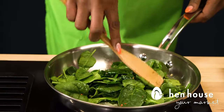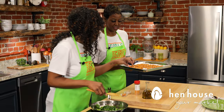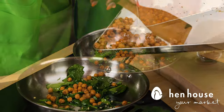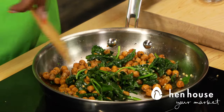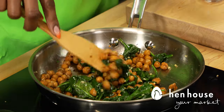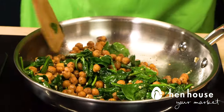Now that the spinach is starting to cook and wilt, let's check on those chickpeas. Don't those look delicious! I'm going to slide these in — the chickpeas are falling in. Look at this beauty — let's mix that in. This is going to be so delicious! Feel free to add a little bit more oil if you need, or you can always add a little bit of water if it looks dry.